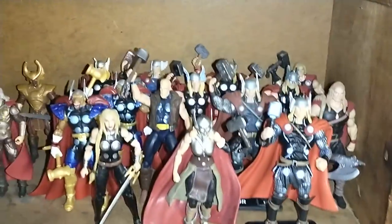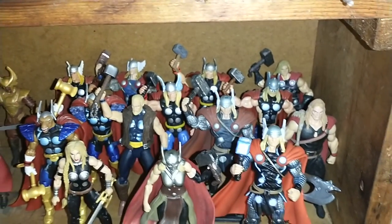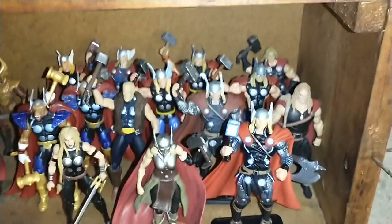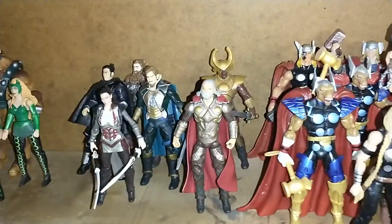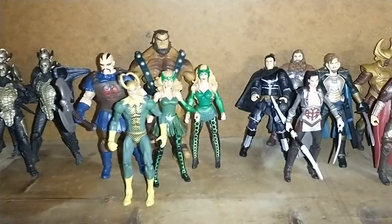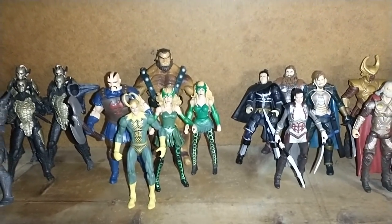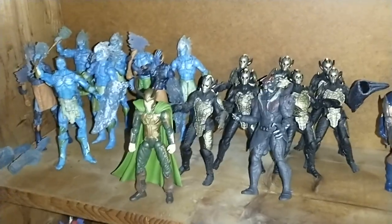Let me go down here. I got like all my Thors — all these different Thors. There's Thunderstrike, Beta Ray Bill, Female Thor, Thor Odinson — that's pretty cool. And then I got like the movie ones: Heimdall, Odin, Thor's friends, and here's like the bad guys — little King Loki, Enchantress and stuff. And then I got like the Dark Elves, the Frost Giants, and I got this big guy.